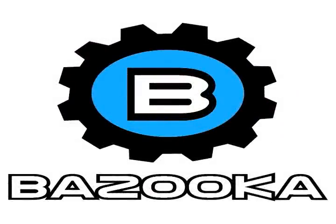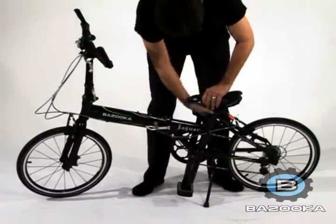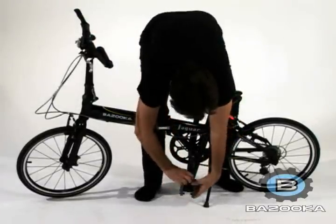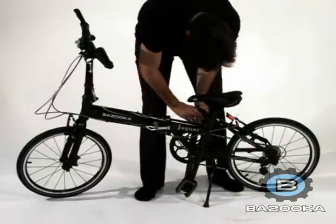Packing your Bazooka bike is easy. Start by lowering the seat stem and locking it in place. Fold up the foot pedals so that they are out of the way. And then fold down the handlebar assembly.